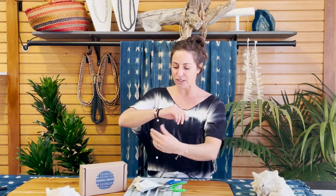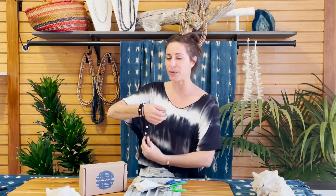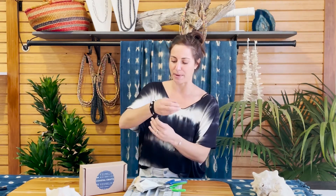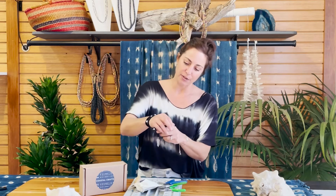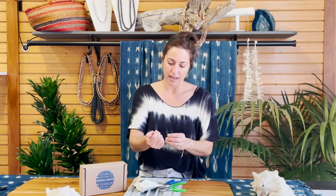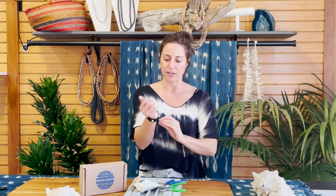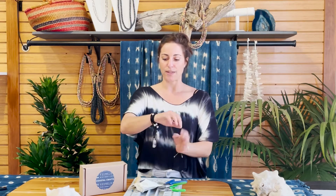The third way I like to wear a lariat, especially this one with the leather and pearls, is to wrap it around my wrist like a bracelet — a layered bracelet — and loop the crystals into a loose knot again. You get a multi-layered bracelet look with charms.